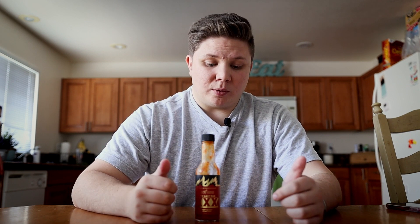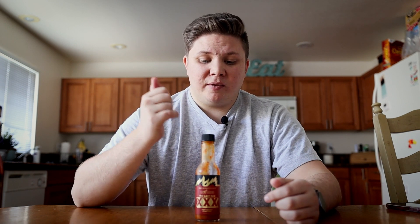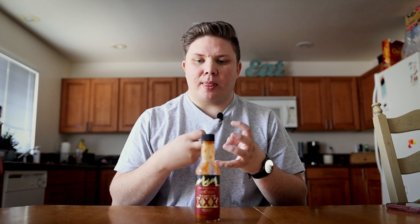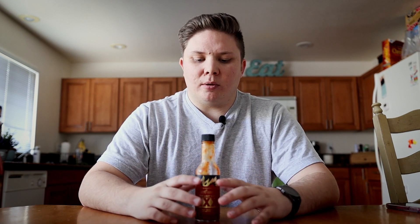You can honestly use this sauce for like anything. It probably goes well with pasta. I've even used this with some eggs in the morning — just a little pinch, put it in there, mix it in with the eggs. It kind of just brings it alive just enough to bring in a little bit of spice, but not too much that it's overpowering and you're starting off your day with too much spice.